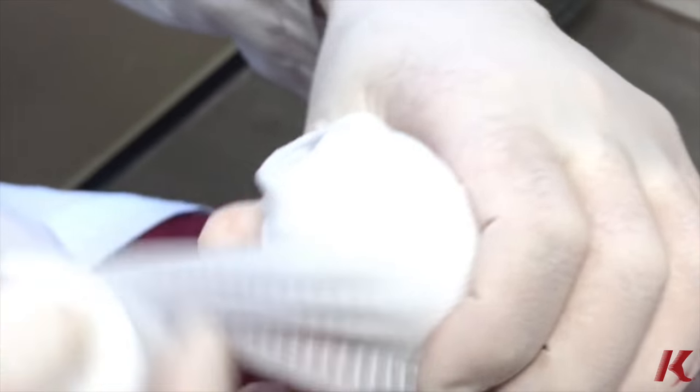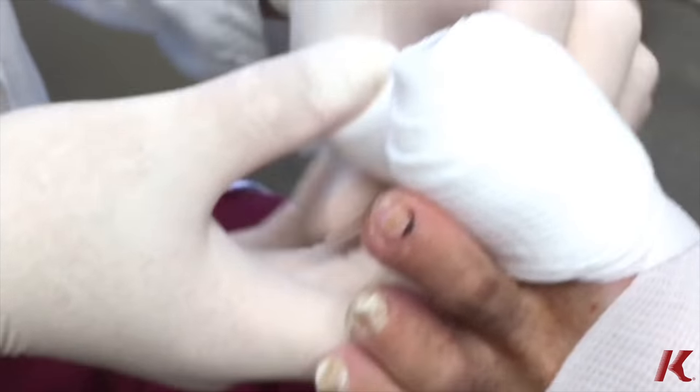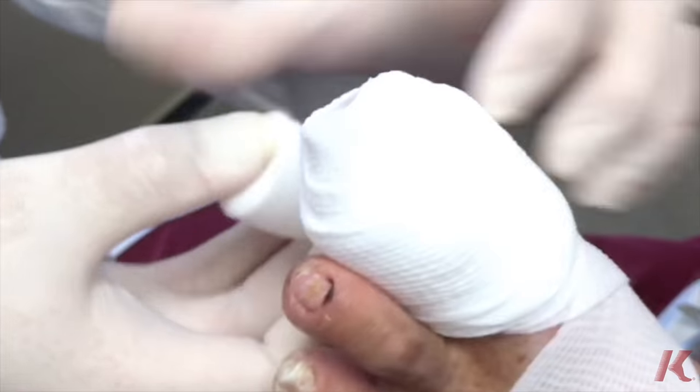The entire nail should grow back in about 3–4 months. Hopefully he won't have any damage to the nail because the nail bed was free of any laceration. So he did very well.